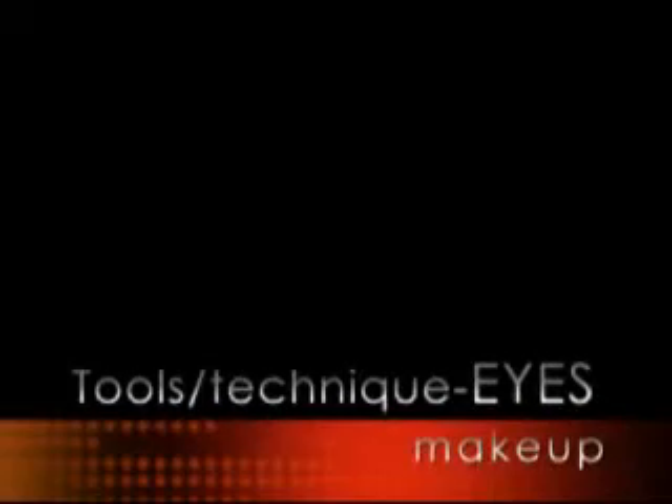Hi, I'm Jules Peacock. Welcome to Lily Jackson Hair and Makeup. I'm going to show you how to do a smokey eye, just in case you hit the red carpet.